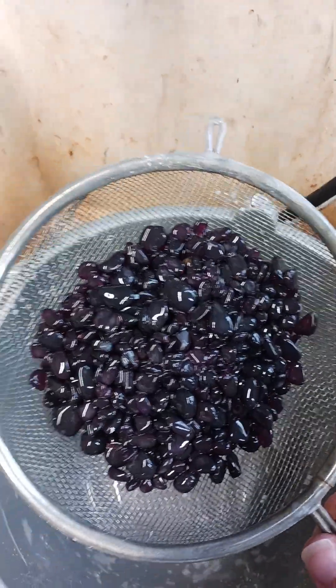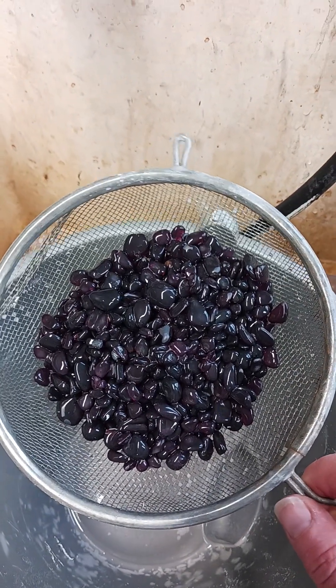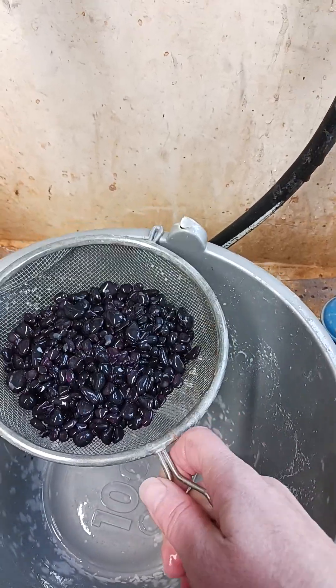As you can see I've dumped them into my little mesh screen here, just like we did with the coarse. I'm going to give these a final spray off a couple of times.